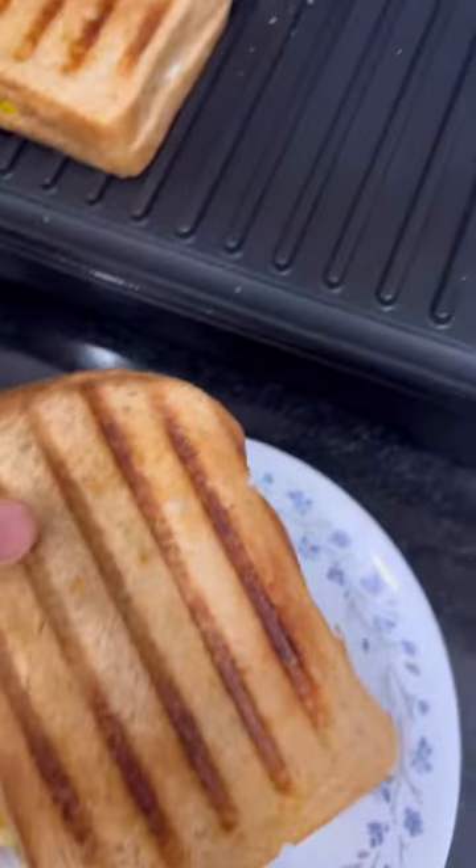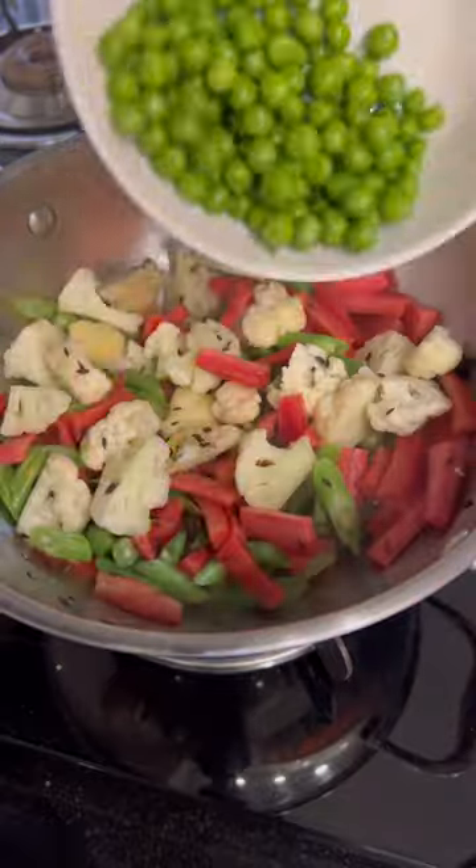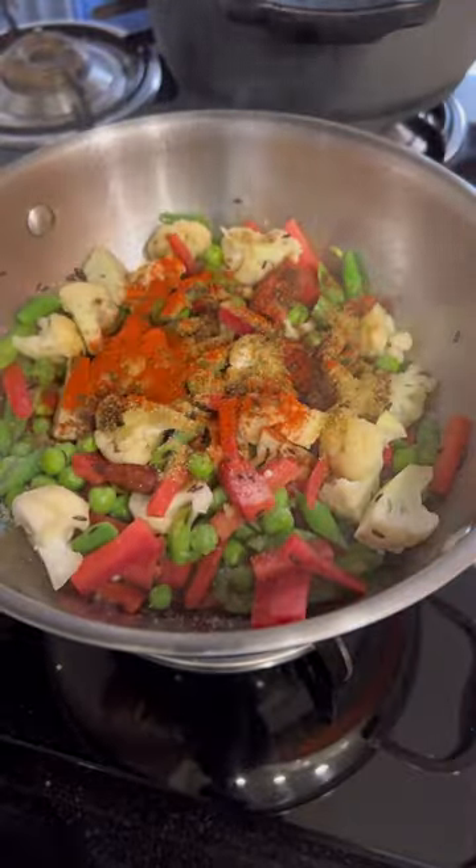Our delicious breakfast was ready. Then we made a pulao which requires very minimal time but lots and lots of vegetables. I added whatever winter special vegetables I had and added spices with it.